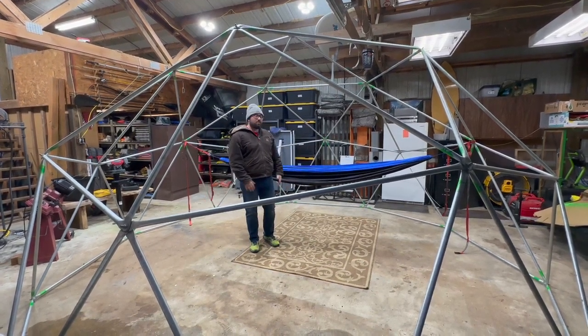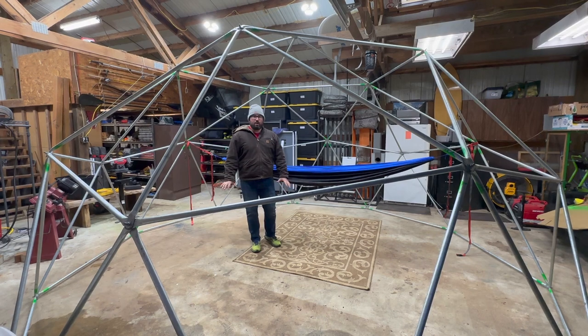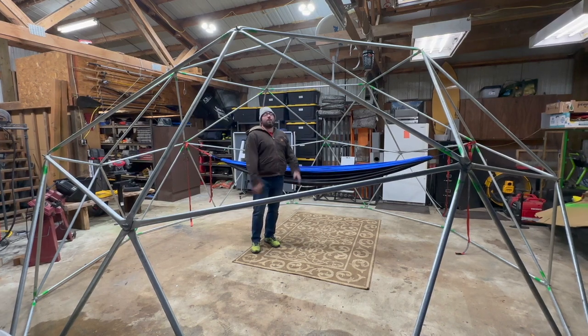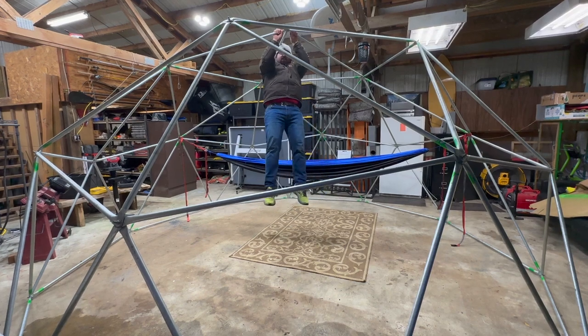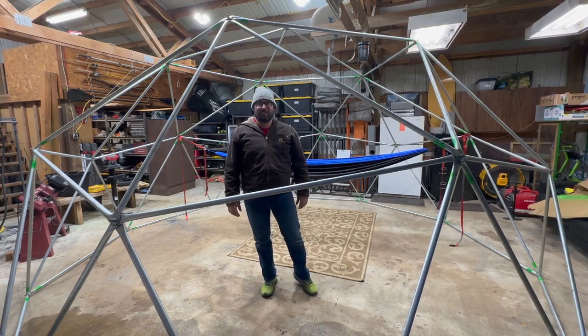It can support at least four hammocks and all of that weight. It's just under 200 square feet of floor space and just over an eight-foot ceiling at the peak. Just to show you how strong it is — I'm over 250 pounds and this can hold me just fine. Really glad to have finished this, and I'll see you on the next dome.